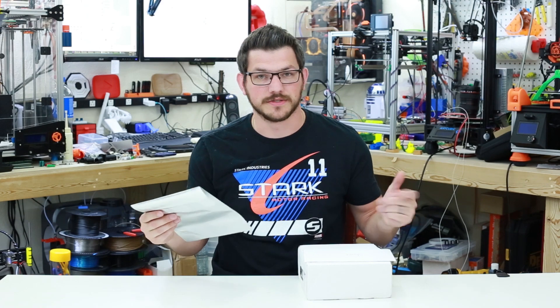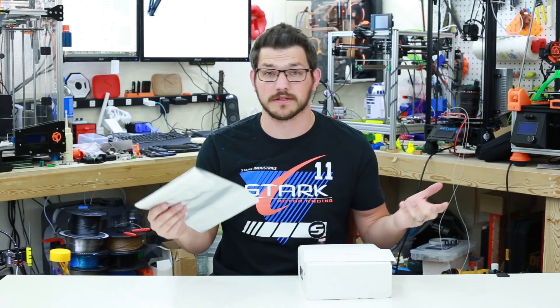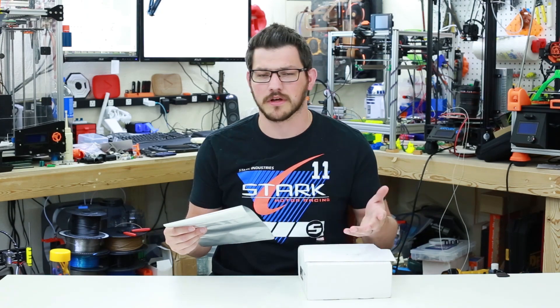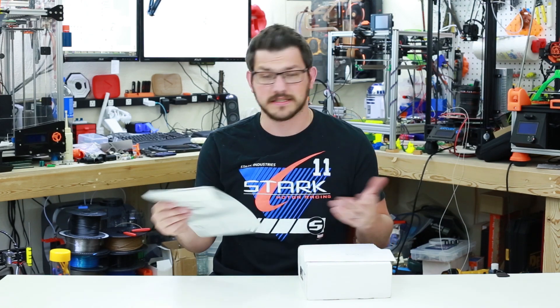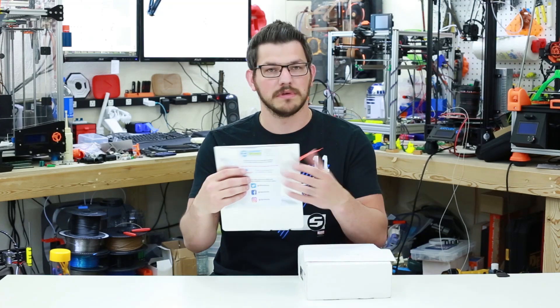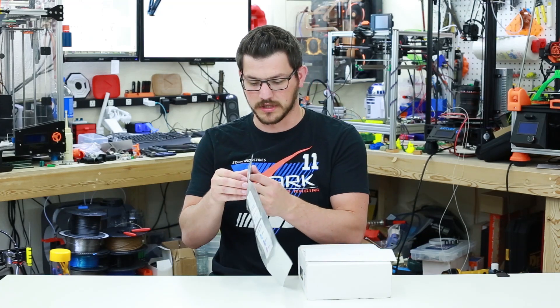Welcome back guys. So 3D Printworks contacted me via Instagram and asked if I'd like to try out some of their filament. I've been following them on Instagram — they post a lot of photos of prints they're doing and things they're working on. It's a very small company, and I said sure, I would love to try it out. They have all of their social media listed on a bag that they send you for your filament, which is really nice.